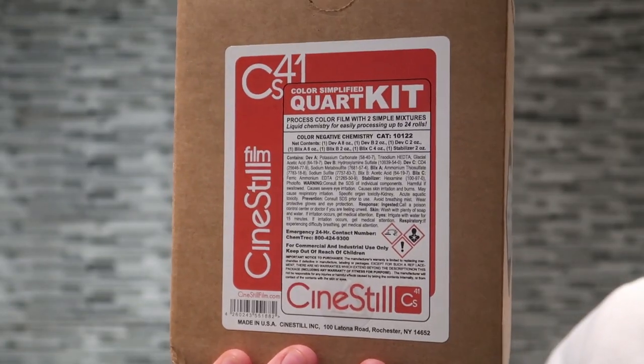Hi guys, so today we're going to have a go at CineStill's C41 kit. Let's get started.